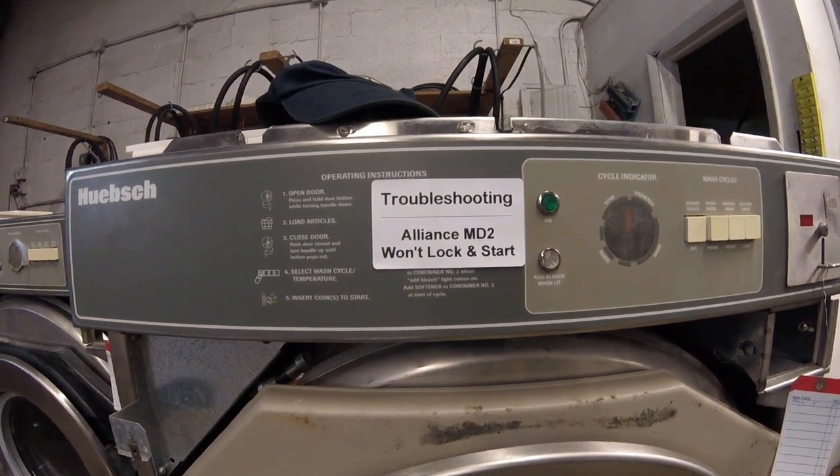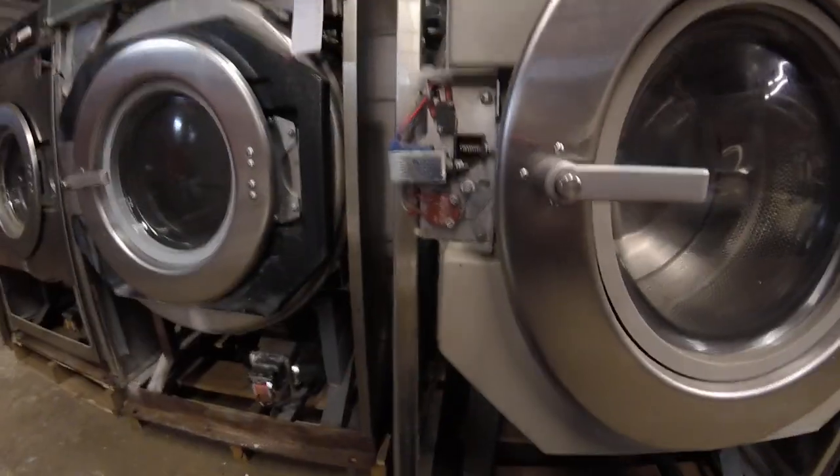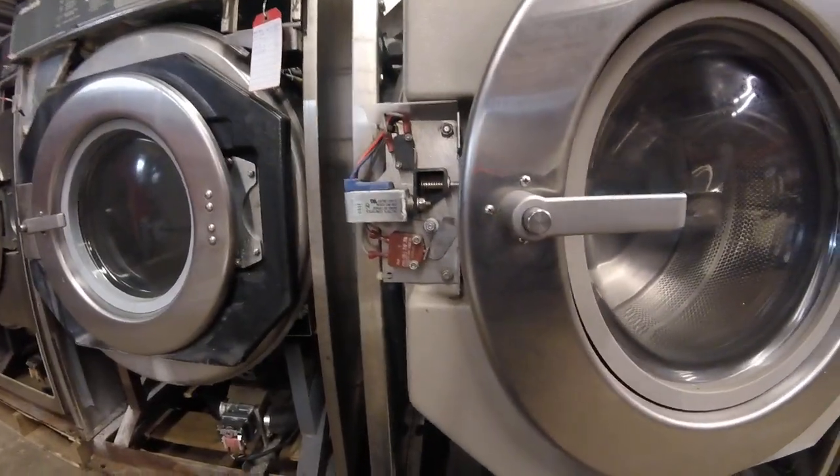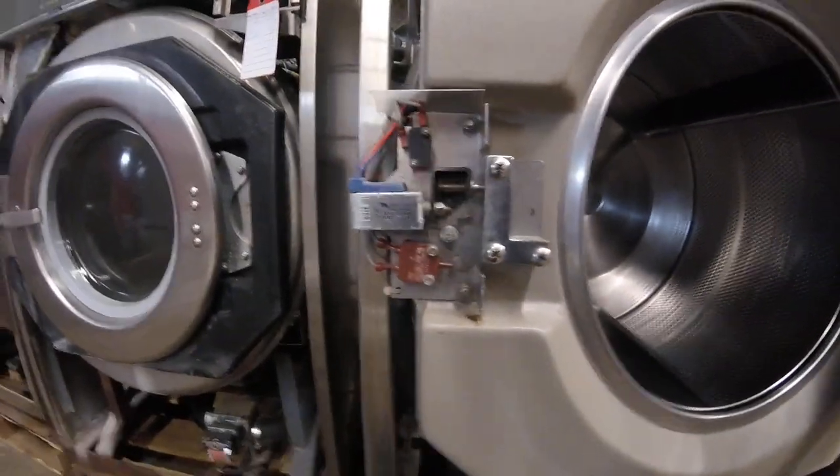Troubleshooting the most common problems for why an Allianz MD2 will not start. The first thing you're going to want to look at is the door lock mechanism. You want to make sure the latch is actually engaging the lower switch.